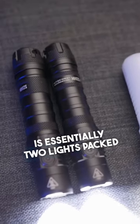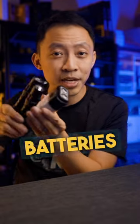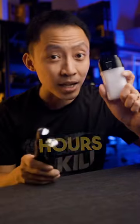This is essentially two lights packed side by side, both powered by 5,000 mAh batteries. The best part — at 1,000 lumens, the runtime is 10 hours.